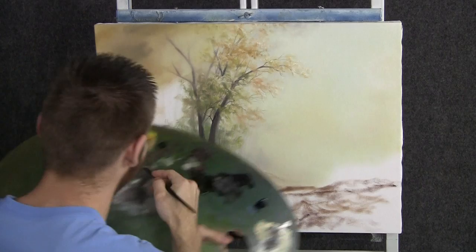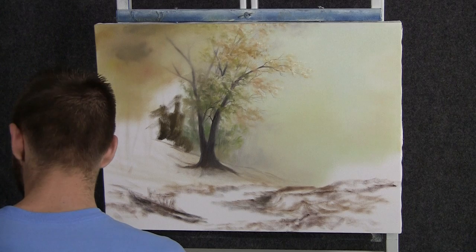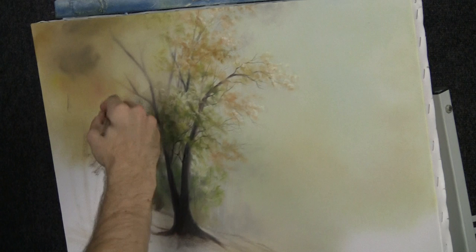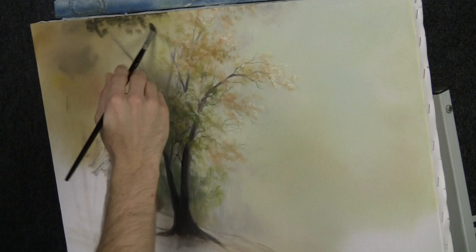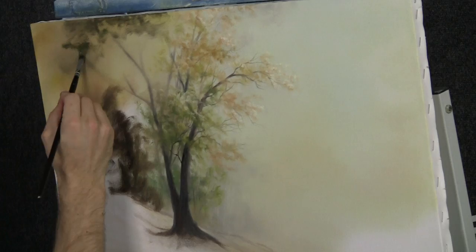Now with our filbert brush and some yellow-green and a touch of red, let's just block in this area over here. We're not worried at all about the edge of the tree — we'll probably lose it, or we'll cover it up with larger leaves connected to trees that are a little bit closer to us. The reason we don't want to use a bigger brush, although it would be faster, is I want to leave a couple of areas showing through and have it look like little trees. So I get more control with the small brush — but if you'd rather use the one-inch, that's fine.